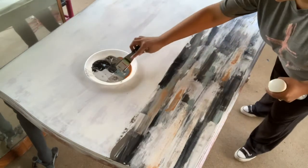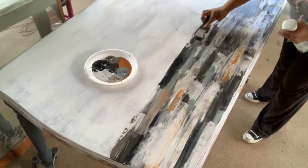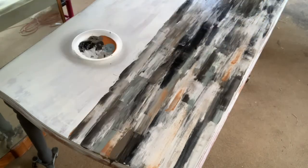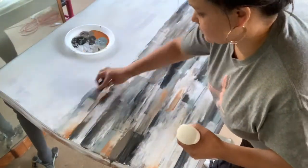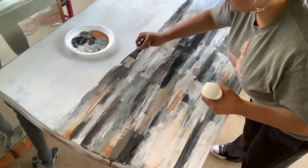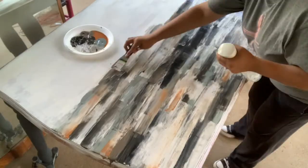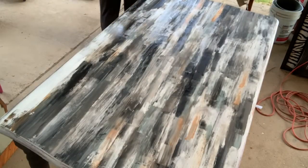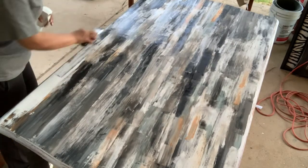I just take different colors every time I pass my putty knife across the table and mix it with water — it goes super quick and easy. I didn't want too much orange, but the orange speaks to the copper I used on the metal piece. I used Pennies from Heaven to highlight some of the metal pieces, so I wanted the orange to kind of speak to that.